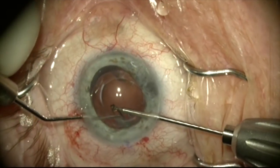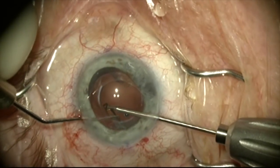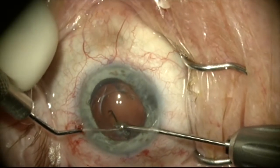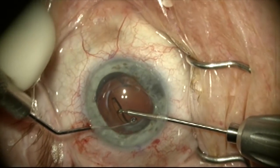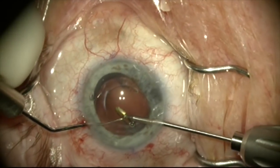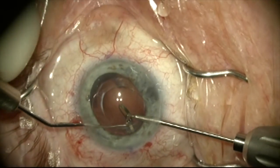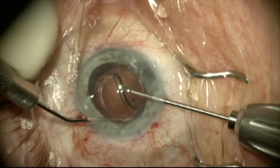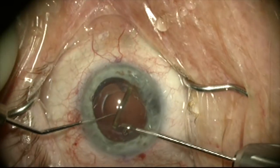Now that the rest of the lens is no longer attached to this haptic, we can get a better angle pulling this up as we sweep the fibrosis off. I can really get a good feel for how much tension I'm putting on the haptic and on the zonules so I don't do any damage — this is really something you just get a feel for. The haptic is now freed up and I can take it out through the main incision.